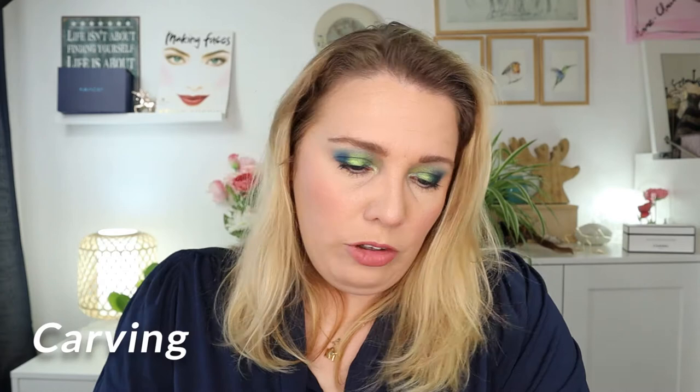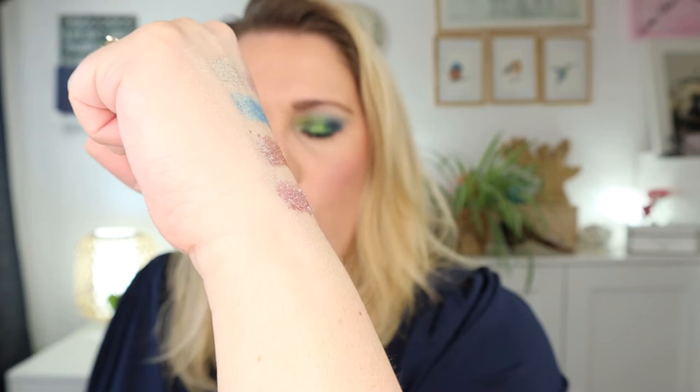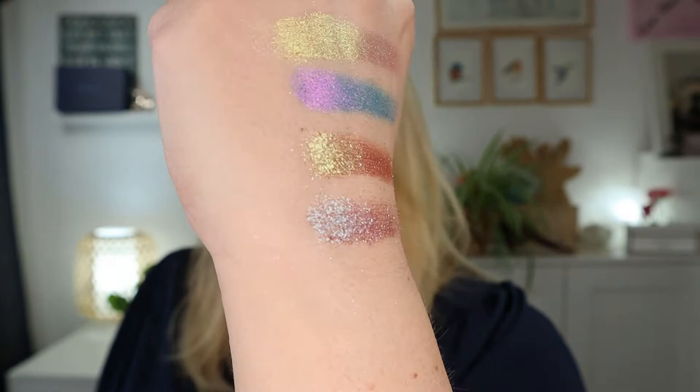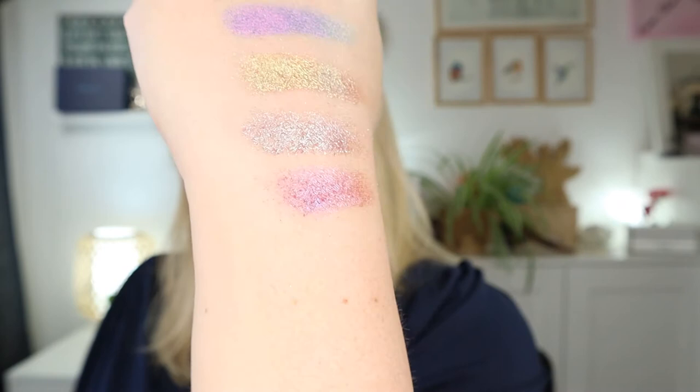Then I have Carving, which is really interesting — it's very crumbly. It's like an almost peachy bronze and then the shift is greenish; the glitter in this shade has that greenish tinge, really cool. One more and then I'll clean my hands — this is Glaciers Mark, a maroon-y pink with a very crumbly texture. It has a maroon-y reddish base and then a purple shift.